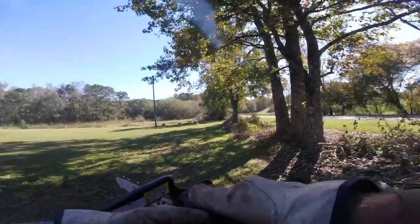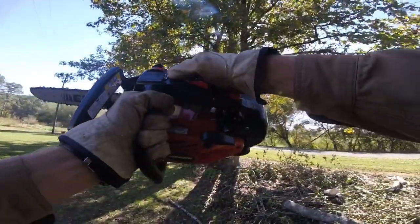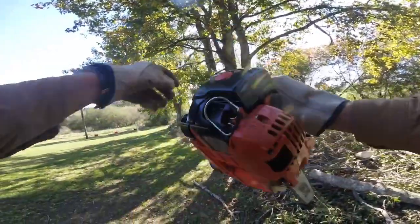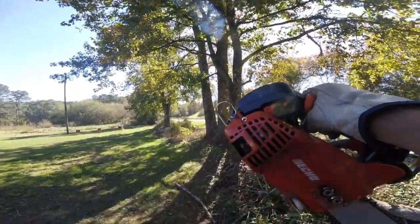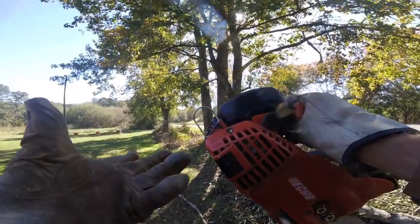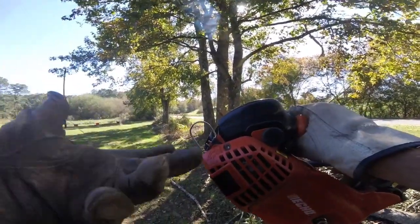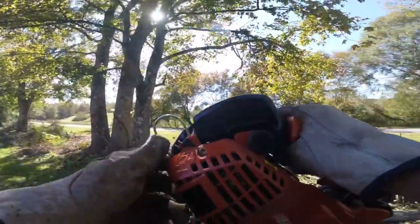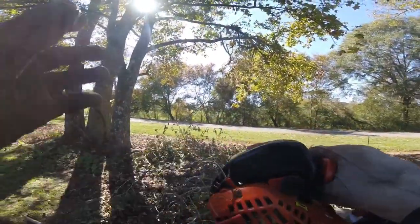All right, so to stop it — I forgot to mention — you just pull it back and then there you go. One thing I also forgot to mention: it's got this tether hook so you can hook it on to a lanyard if you're climbing a tree. I mean, you could use this even professionally if you're a tree surgeon, but I don't. It works great though.